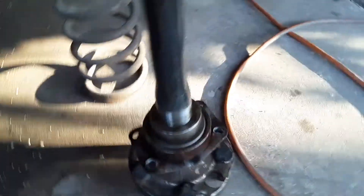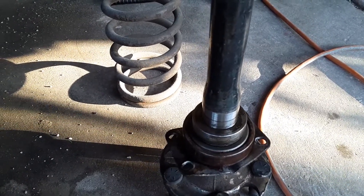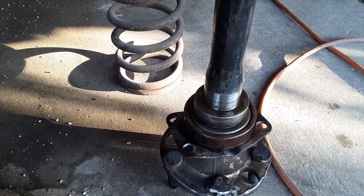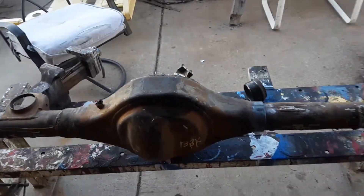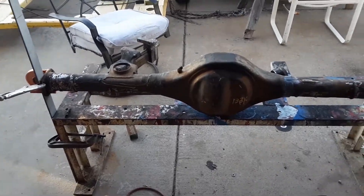You might want to consider new axles. You can also sleeve it with a harmonic balancer sleeve — that's another option I've done. Anyway, we want to thank you for watching. Don't forget to comment, like, and subscribe, and we hope you have a great day.